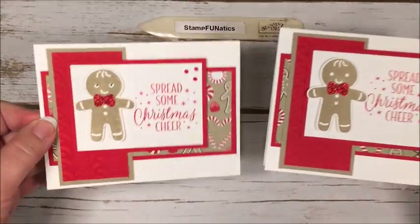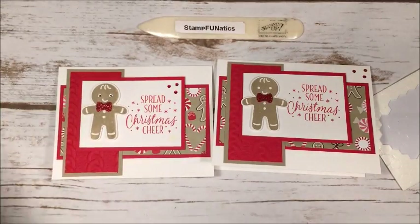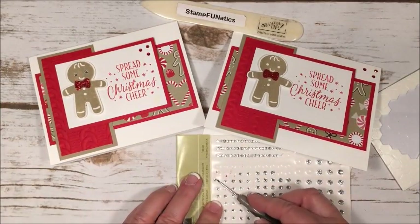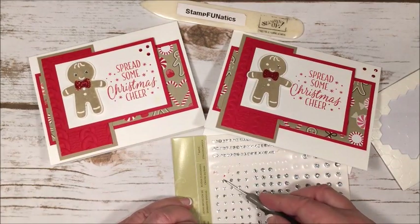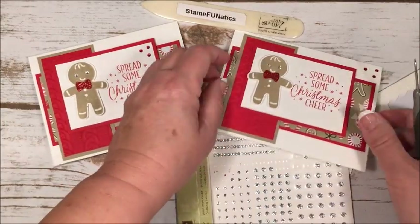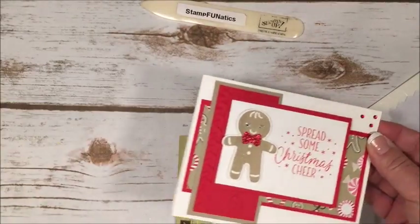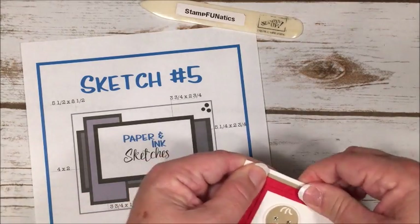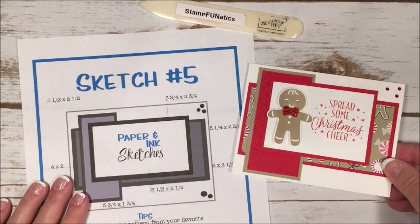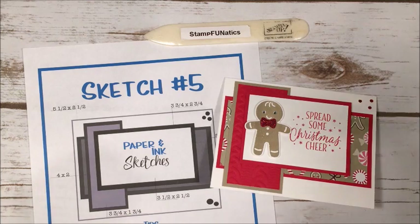Looking at the gingerbread man's eyes, I thought he really needed something, so I put a couple plain rhinestones — didn't color them — and the small ones fill the eye perfectly. And there you have it! Here's our Sketch 5. I hope you'll give it a try and see what you come up with. Please go to my blog for all the instructions and supplies you'll need, and leave me a comment to tell me what you think. Thank you and have a great day!